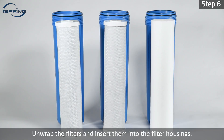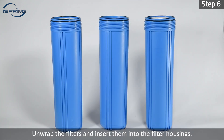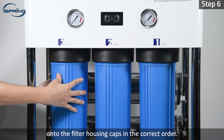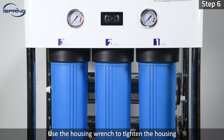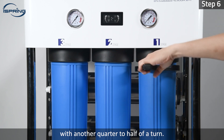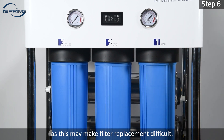Step 6: Unwrap the filters and insert them into the filter housings. Screw the filter housings counterclockwise onto the filter housing caps in the correct order. Use the housing wrench to tighten the housing with another quarter to half of a turn. Do not over tighten as this may make filter replacement difficult.